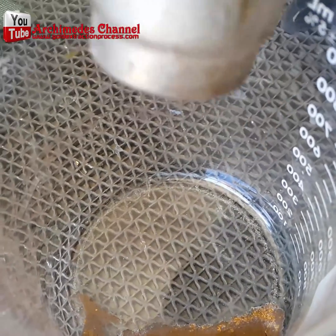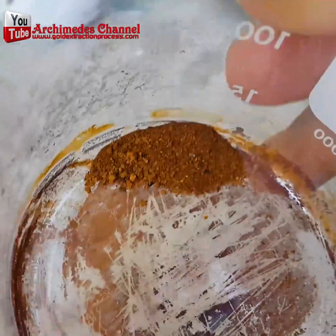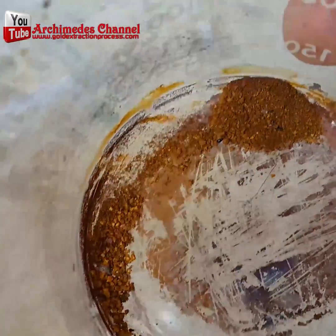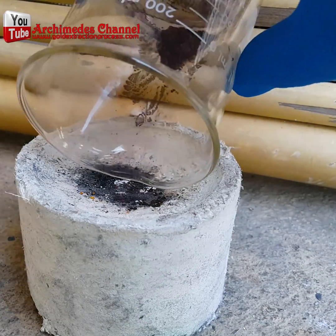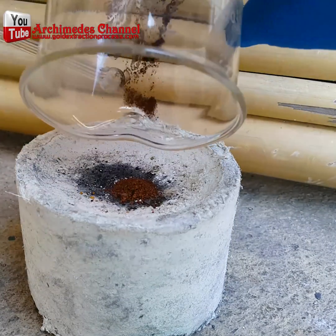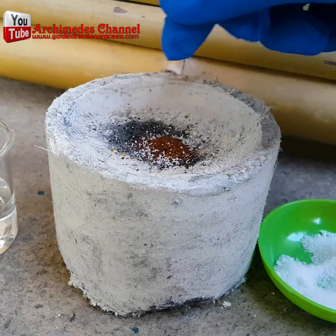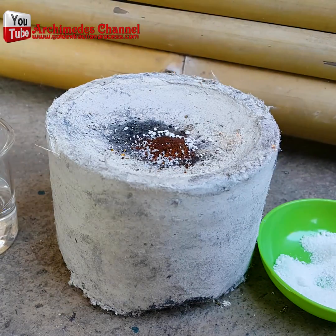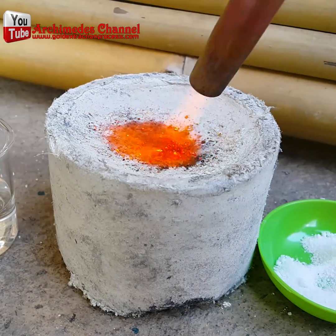To what's left, we're going to add some heat and some borax. All those computer parts are now just a small pile of gold dust. Sprinkle on some borax, apply heat, and repeat until you've melted away all of the base metals.